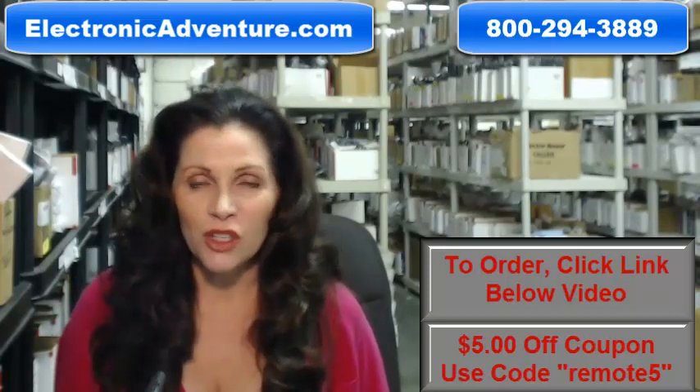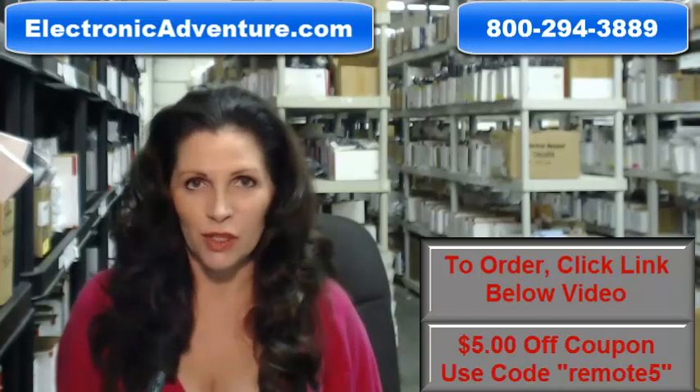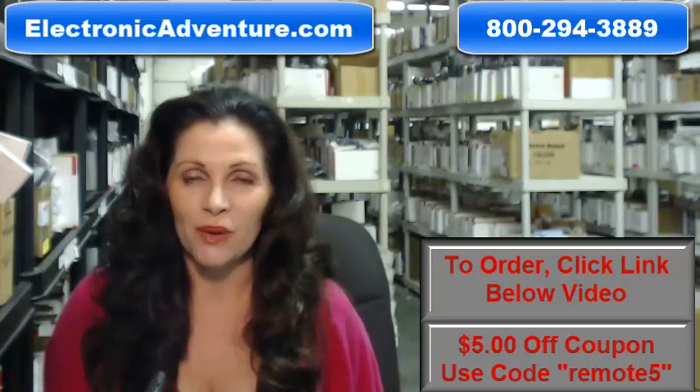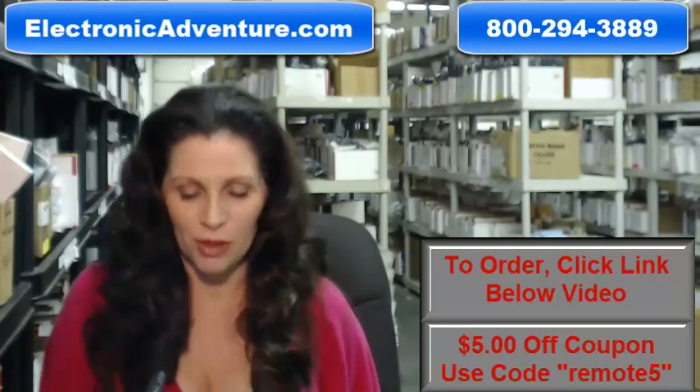And when you shop with us, we want you to shop with confidence so we offer a 30-day no questions asked return policy. We also want to save you some money, so when you get to checkout and it asks for your coupon code, enter 'remote5' and it will take $5 off your purchase.